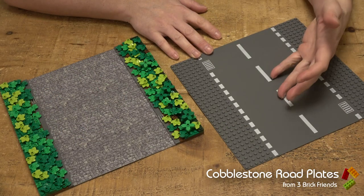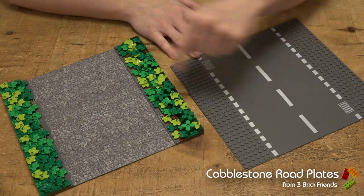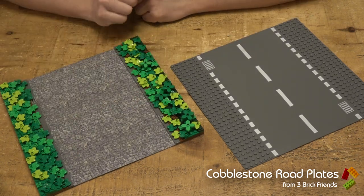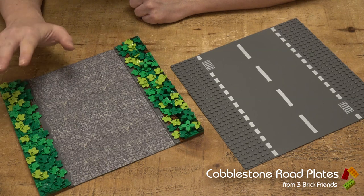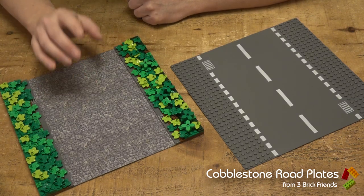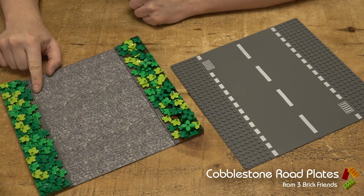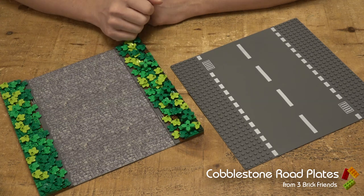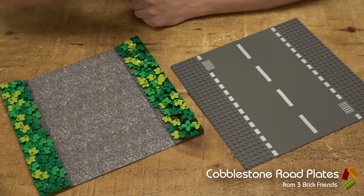So you want to go from a plain old base plate all the way to cobblestone road with grassy mounds on the bank. Well, it's not actually difficult. What you need is some grey tiles for the kerbstone, a bit of brown, a bit of green plates, some foliage, and this sticker.